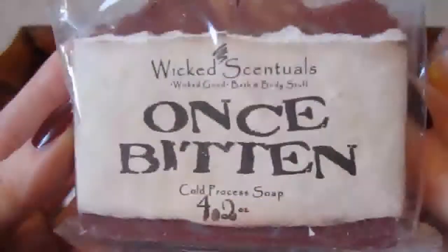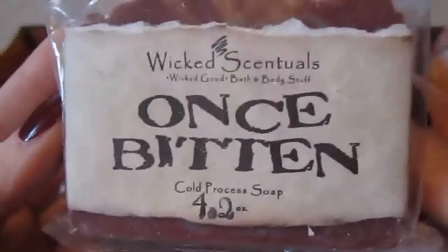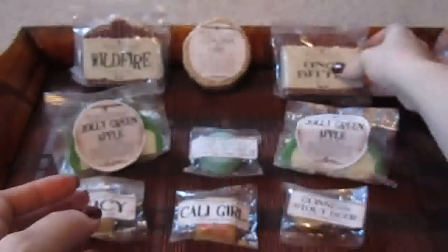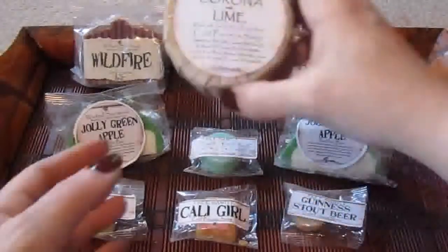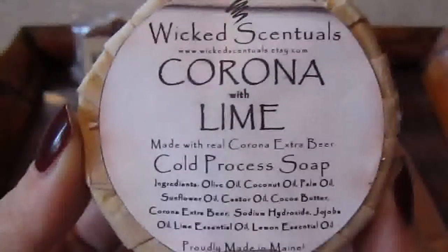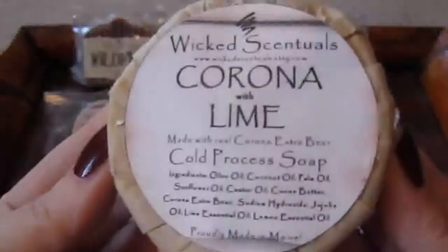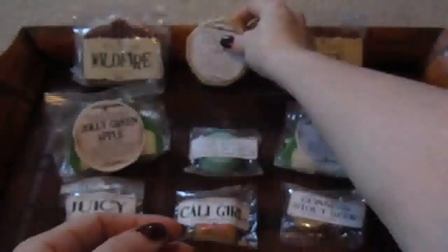The next one I got is Once Bitten. I've heard a lot of people here on YouTube talk about this soap, so I was really tempted to try it. The next soap I got is Corona with Lime. I could not help but get this one — it looked really awesome on the website, and I love drinking Coronas with lime, so I was really curious what that would smell like.